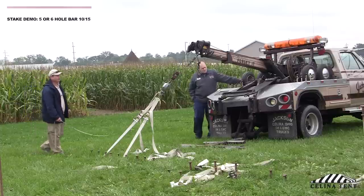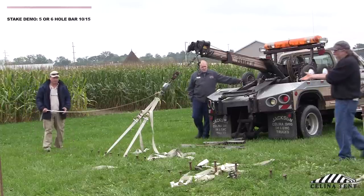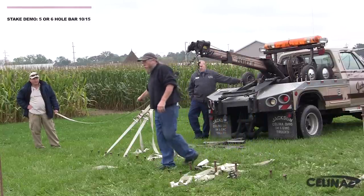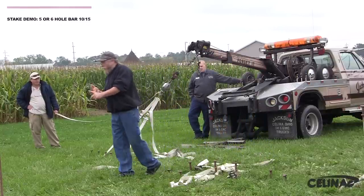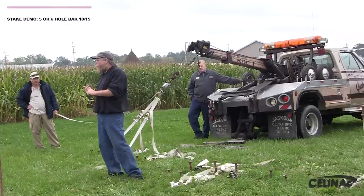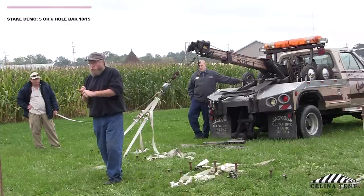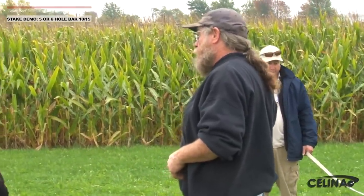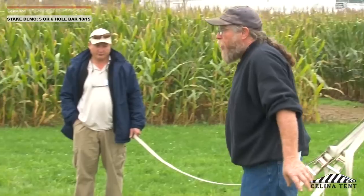Alright, so you can see there's six thousand pounds. The breaking strength on a lot of these products — you're getting pretty close to where hooks might fail, ratchets might fail. All of this stuff has a 10,000-pound breaking strength; the working load is 3,333. So a 10,000-pound rated hook, which is what we're using, is really only rated for use at 3,333 — and we're at double that right now.